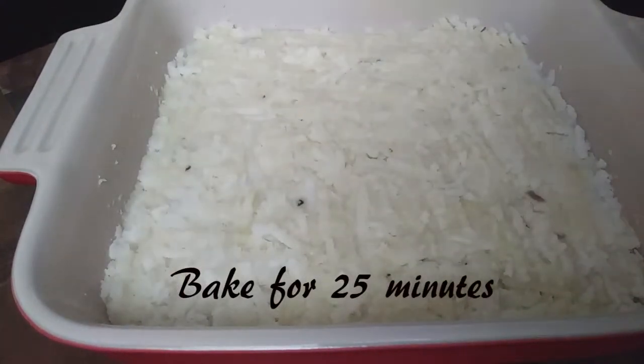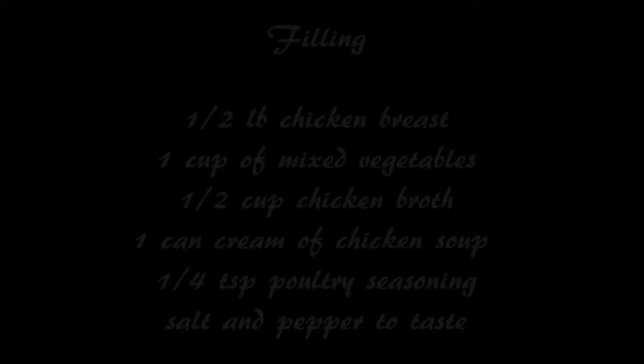Once this is done, all you're going to do is pop it into your oven and bake it for 25 minutes to make our crust.